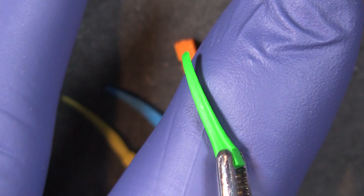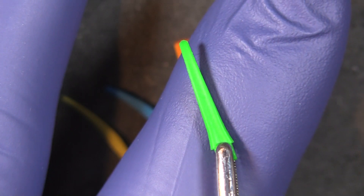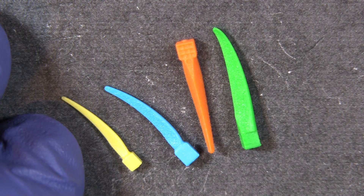The ski-like tip and those nice soft edges all the way around the bottom help prevent trauma and bleeding. G Wedge from Garrison Dental Solutions.